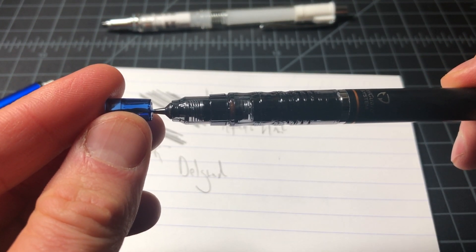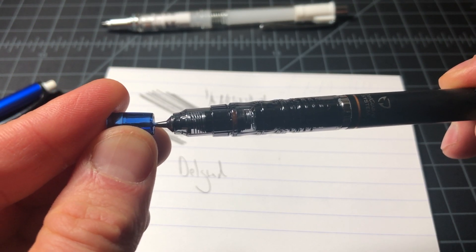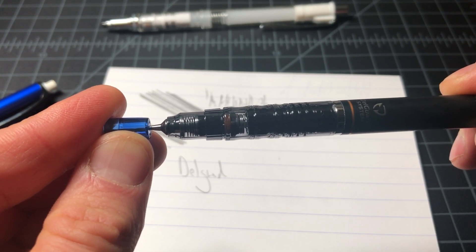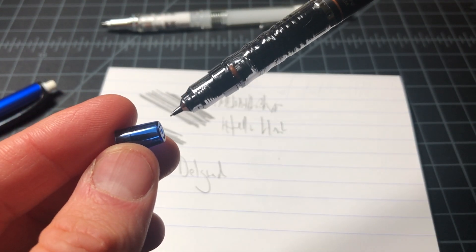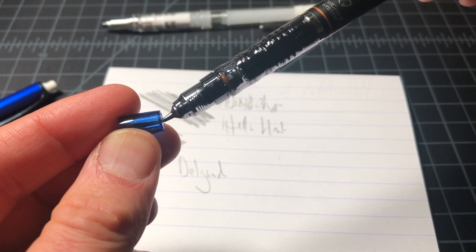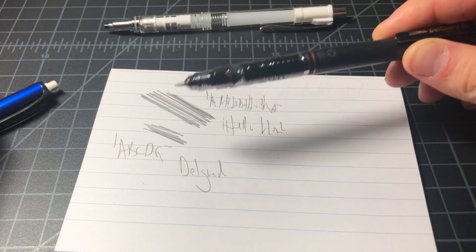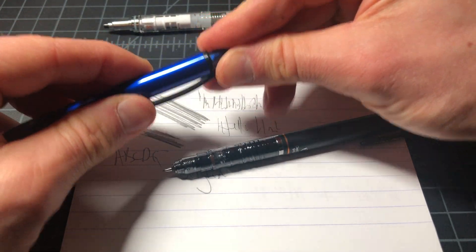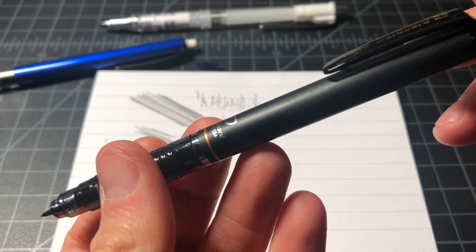You can see the second spring — the upper spring — activating. This pressure, instead of breaking the lead, is just pushing the lead back into the housing, preventing it from breaking. It may not seem like rocket science, but I can tell you it is definitely a worthwhile feature and it does the job.